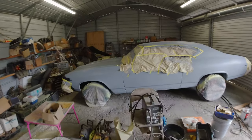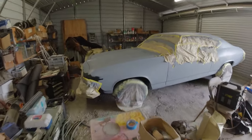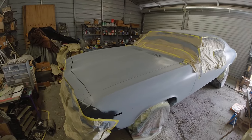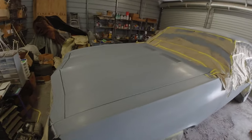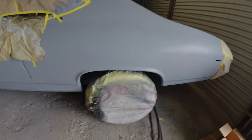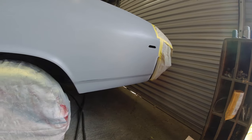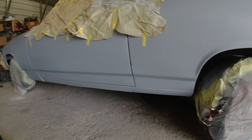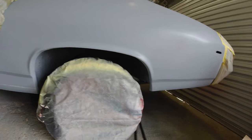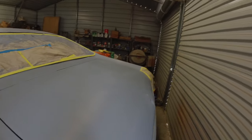I've got it all sanded down to 400 grit and I'm about to paint the black on the hood and the trunk for the stripes. I decided to paint right along the bottom here where the body line is - it'll be black with a little stripe above it. So I'm going to paint all that black, not anything on the front, just the sides. Wiped it down and ready to paint.